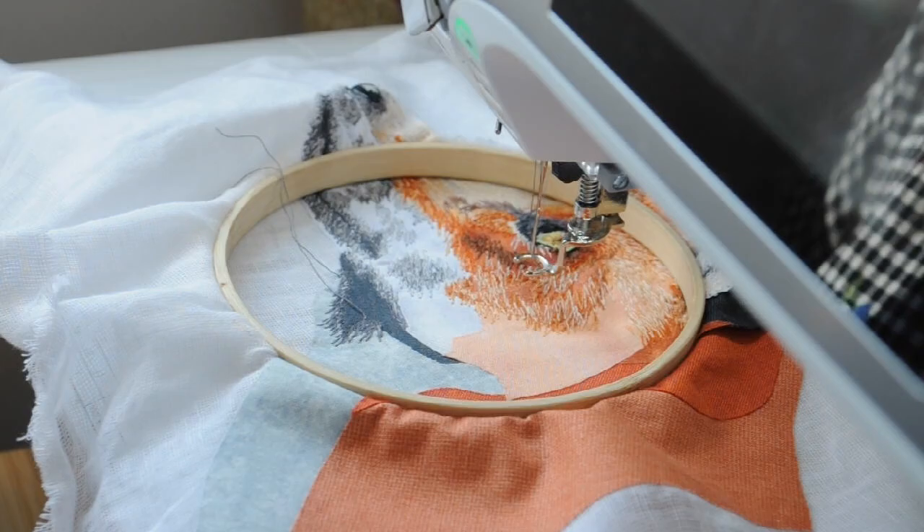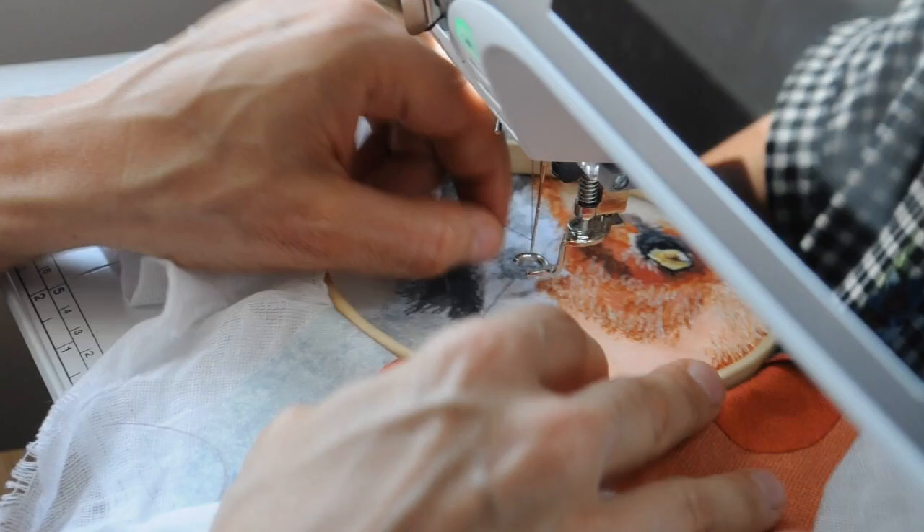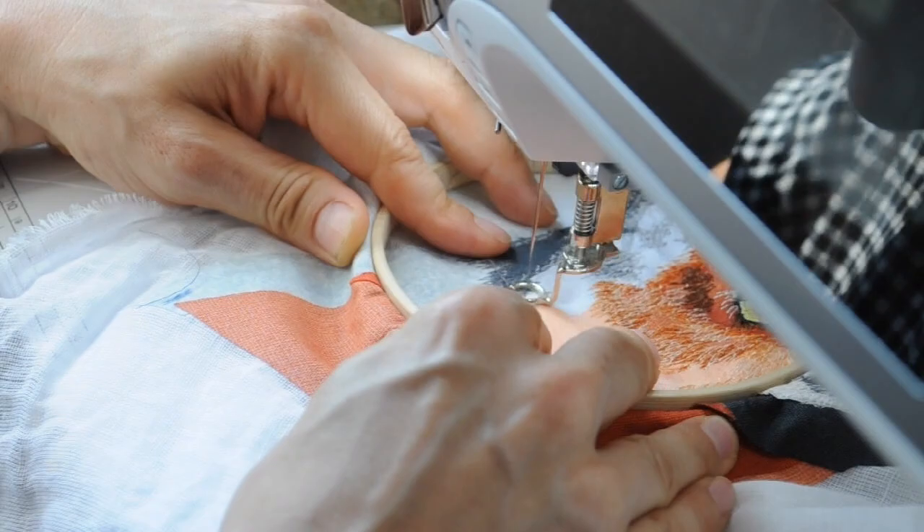I went up around the eye area, across the forehead. I did a bit of work on the ears, and then I dropped down and did the neck and underneath the neck — and that was my order of working.